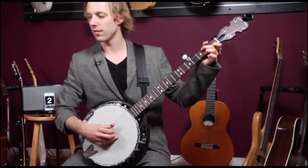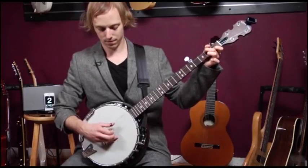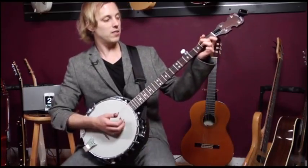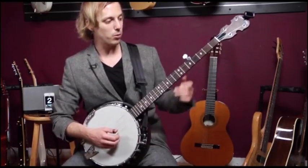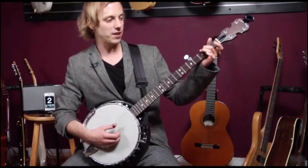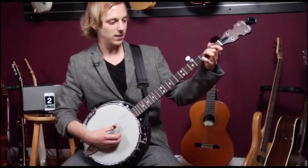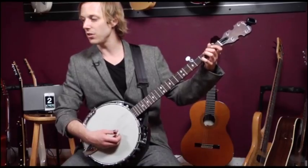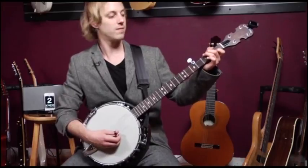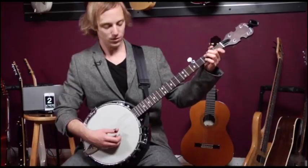So all together you get this. Now the rest of the song is just permutations on a couple of chords. We're going to begin with C, then get C major seven by just taking off our first finger. Then we're going to add our pinky to get C two, and then back to C. So it's like this. Try it with me.